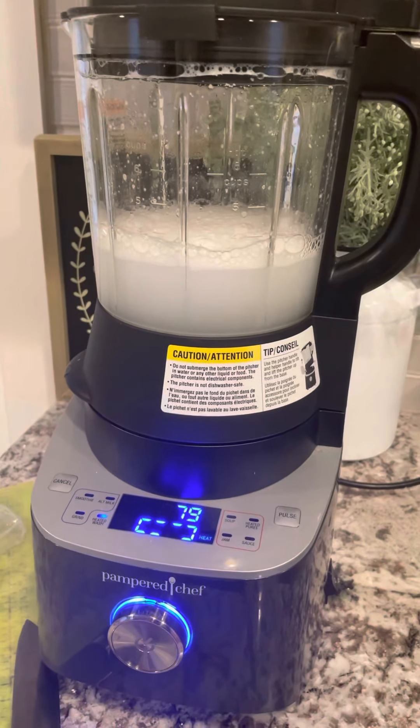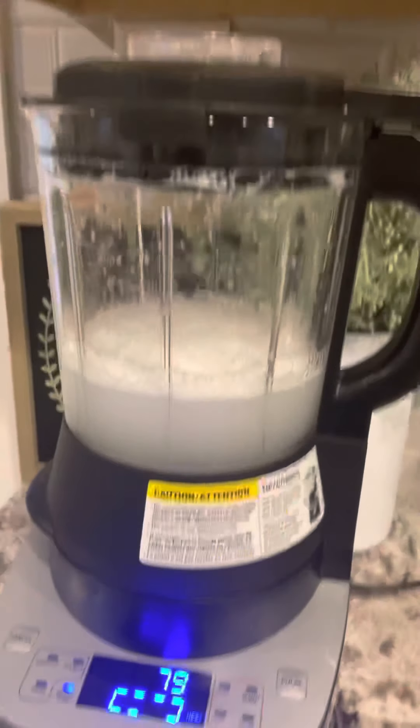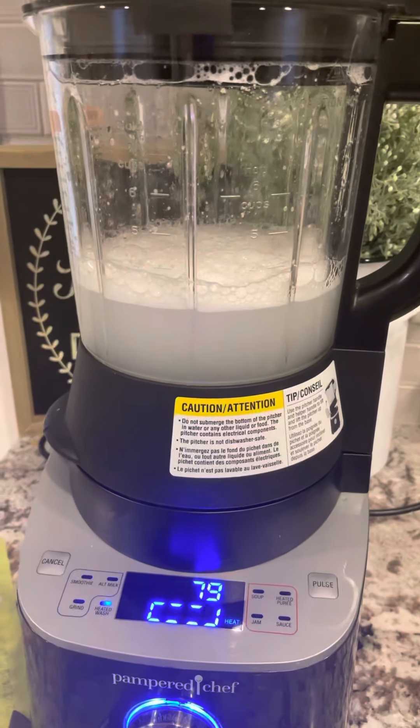And then all I need to do is rinse it and dry it or let it sit. I'll leave the cap off if I need to, but it washes and cleans itself and you're good to go.